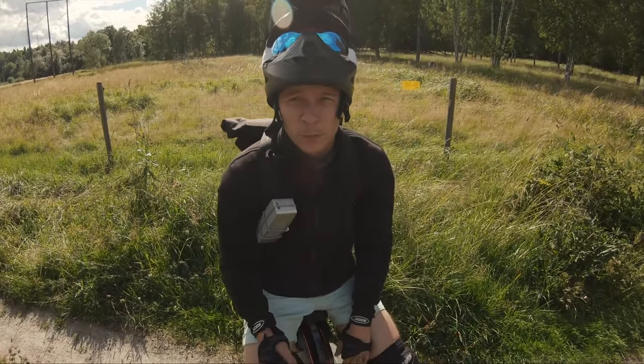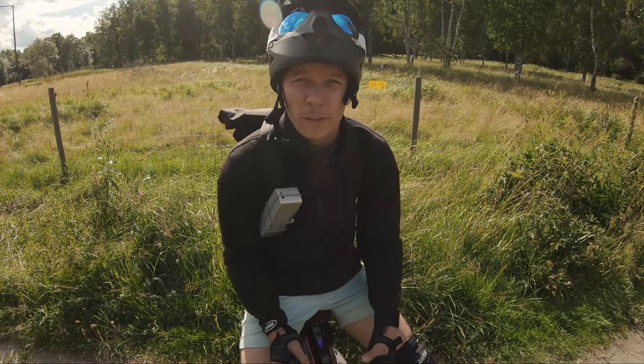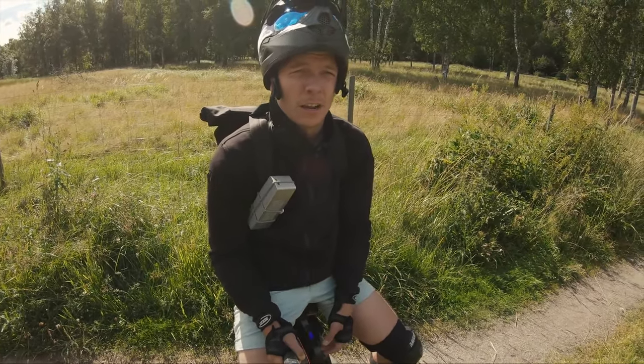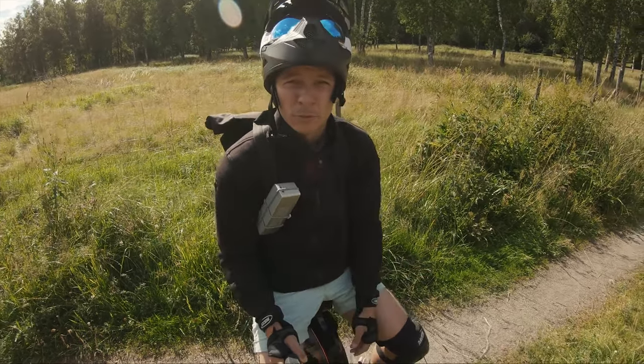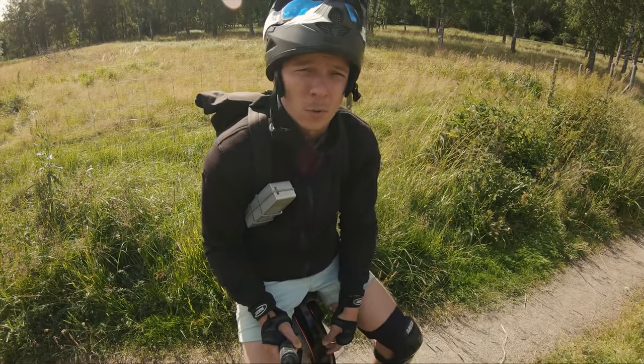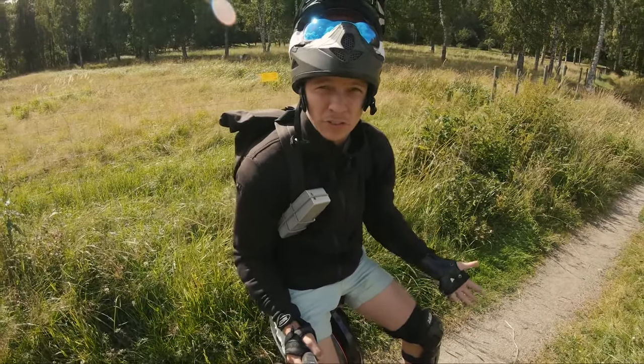What's up guys, Electric Unicycle Sweden here and today I want to talk about the Inmotion V10F. I've been riding this wheel for about a year and I put down 4,500 kilometers, and I think I'm finally ready to review it — give my opinions about it, what is good, what is bad, and what you can expect if you want to purchase it yourself.